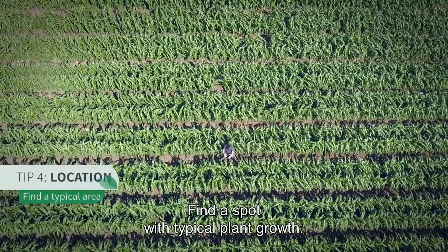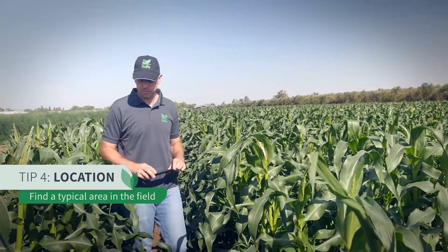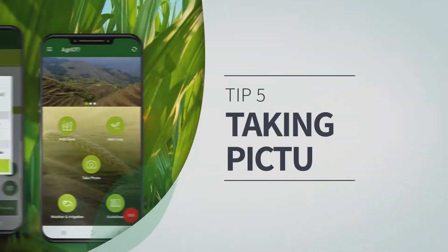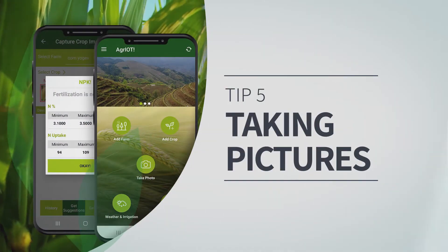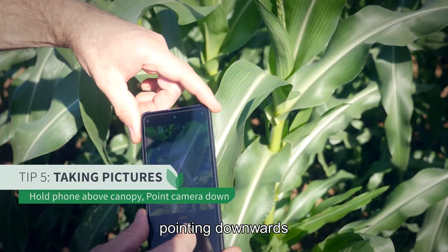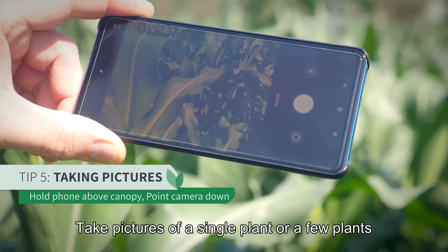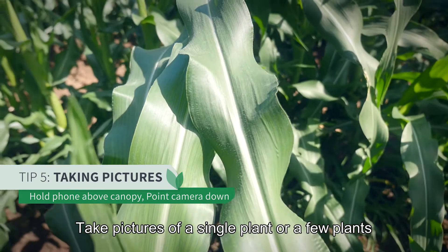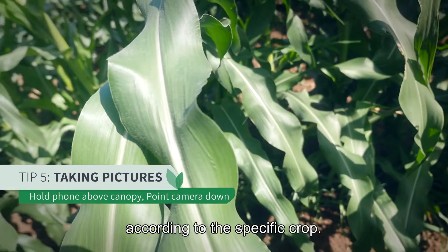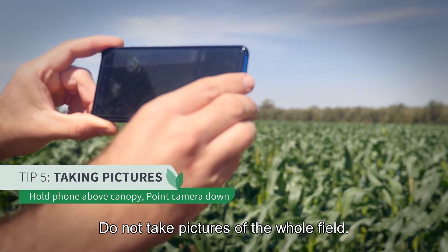Find a spot with typical plant growth. Hold your smartphone above the canopy pointing downwards in order to avoid direct sunlight. Take pictures of a single plant or few plants according to the specific crop. Do not take pictures of the whole field.